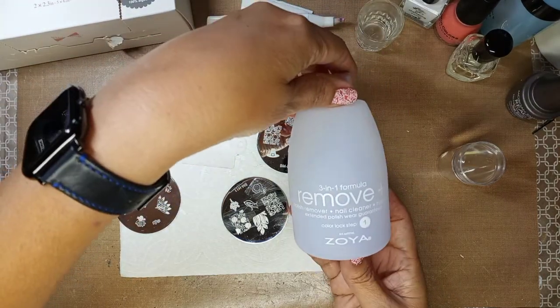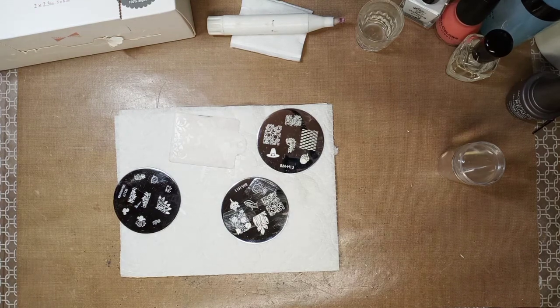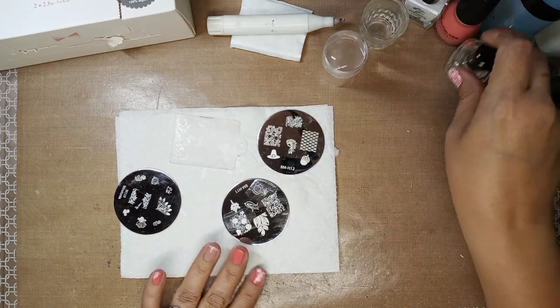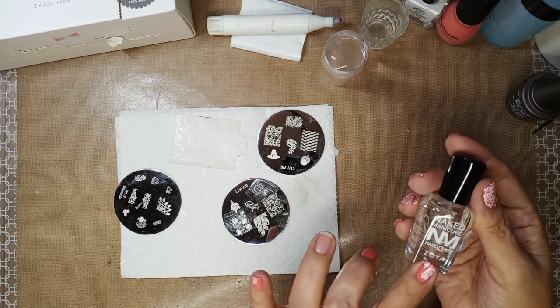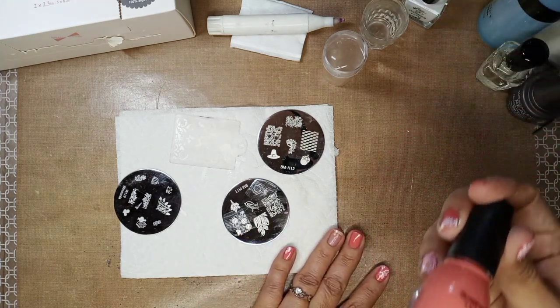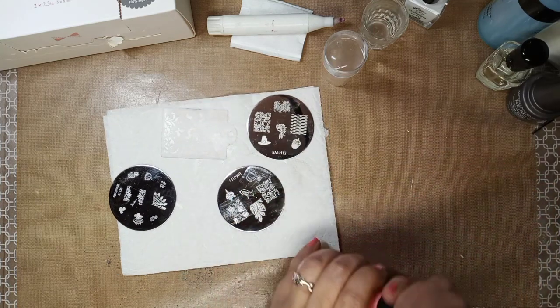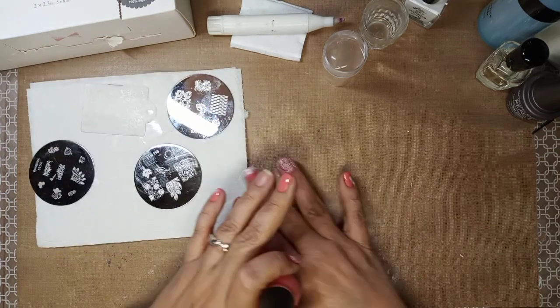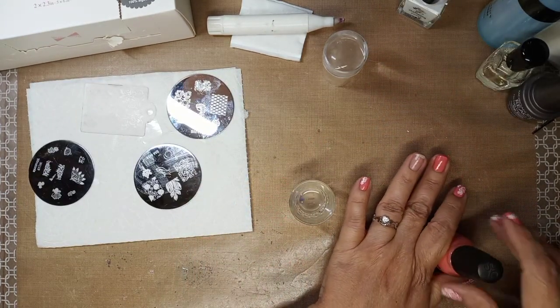I also have some from Zoya. You have to clean your nails first before you do your base coat. I've already done my base coat — I'm using Naked Manicure from Zoya. I'm using this island coral because it was the closest I could get to an orangey color.